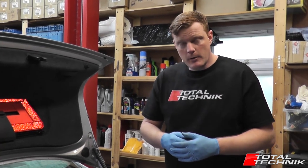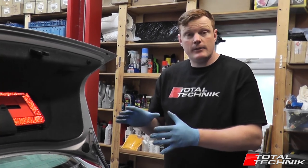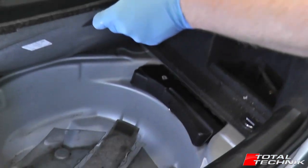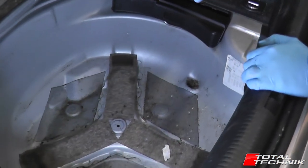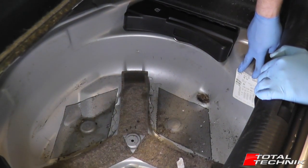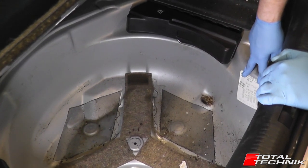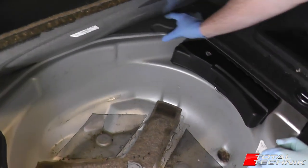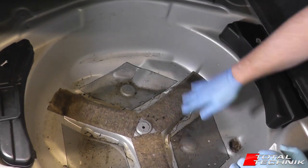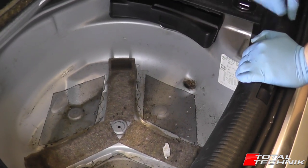For most Audi and VW models the code can be retrieved from the build label, which is located in the spare wheel well in your boot. You can see we've got a white label down in this corner - that's where we're going to be retrieving the information from. On some Audi and VW models you may have a slightly different shape sticker, or it may be located up in the rear corner or on the rear side of the boot well. But this is the label you're going to be looking for to retrieve your codes.